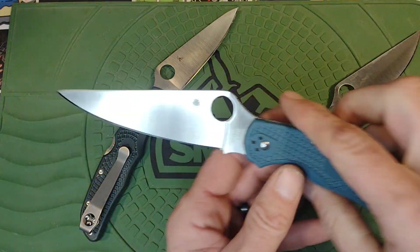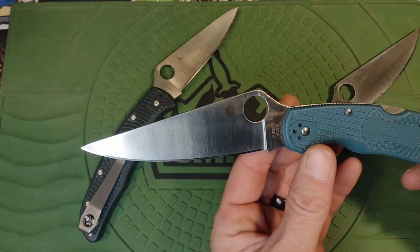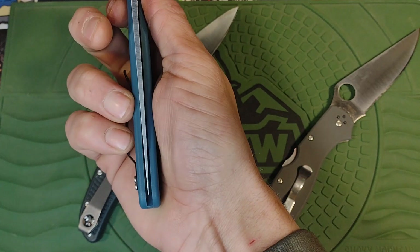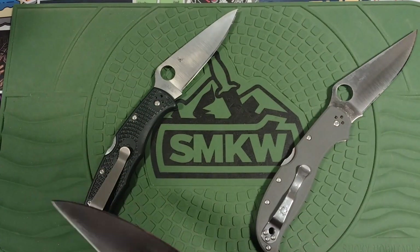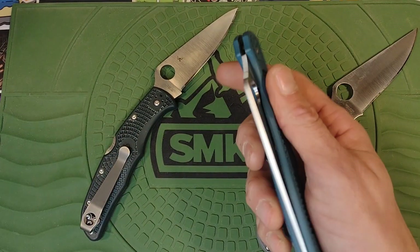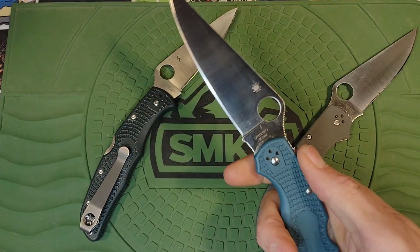K390 — awesome steel, probably my favorite all-around. Big 4.25-inch blade — check. Ergos — check. The only issue whatsoever is it is not centered — it is terribly off-center. You could push it over, but that's where it kind of rests. It's not touching, but it is a thing. I don't know why my lights just flashed out, but hopefully that doesn't happen again.